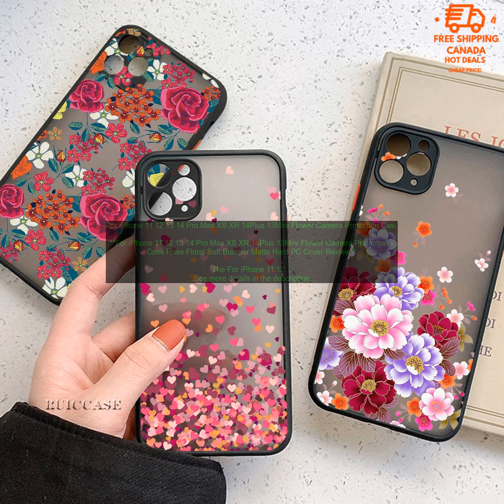The hard PC shell provides excellent protection against drops and scratches. The soft bumper also helps to absorb shock, and the raised edges around the camera lens help to protect it from damage. This case is easy to install and remove, and it doesn't add any bulk to your iPhone. It's also compatible with wireless charging.